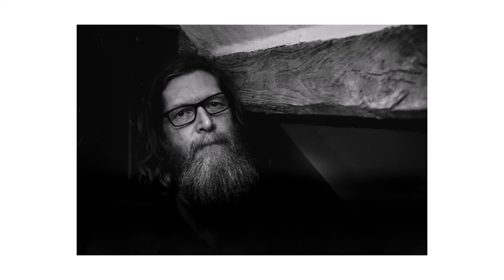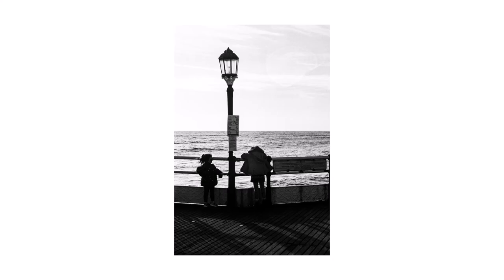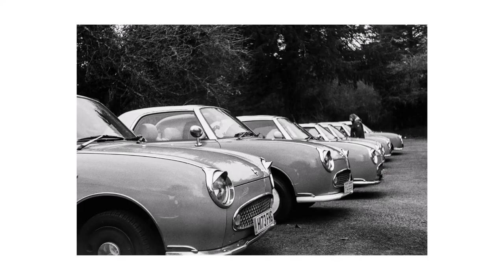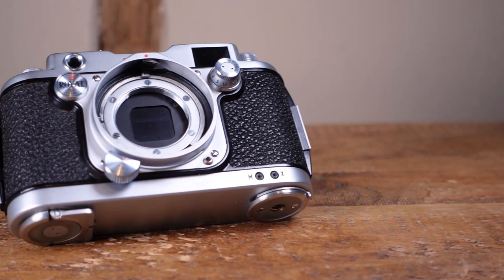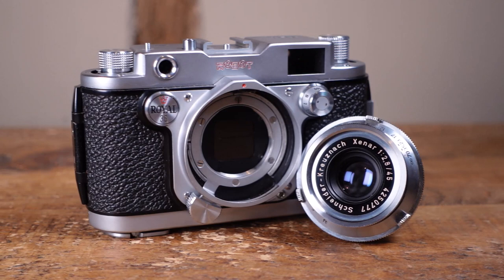This is an early Royal 36 Model 3, evident from the older shutter speed scale of 1/500th, 1/250th, 1/100th, 1/50th, 1/25th, 1/10th, 1/5th, half a second, plus bulb. Unlike Leica's Kloss shutters of the same era, it's a metal rotary shutter, which is both extremely reliable and can also be flash synced to any speed, making it excellent for flash photography.